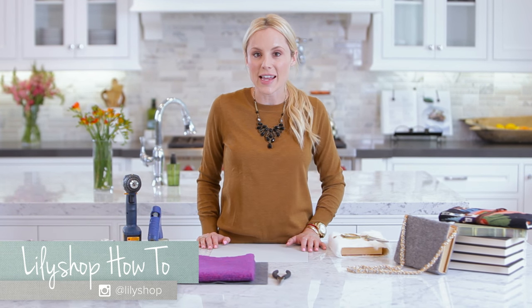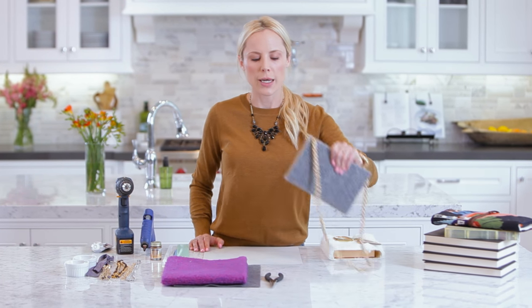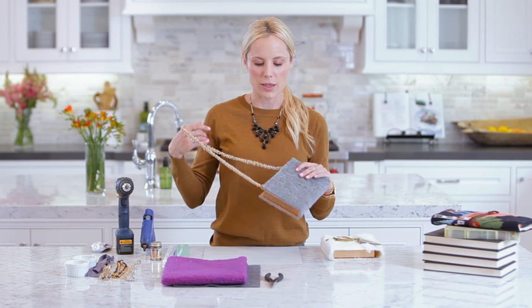Hi guys, I'm Jessie Day from Lily's Shop and this is HGTV Handmade. I am here for the week doing different DIY tutorials and recipes, and today we are doing a super fun fashion DIY because we are making these book clutches.